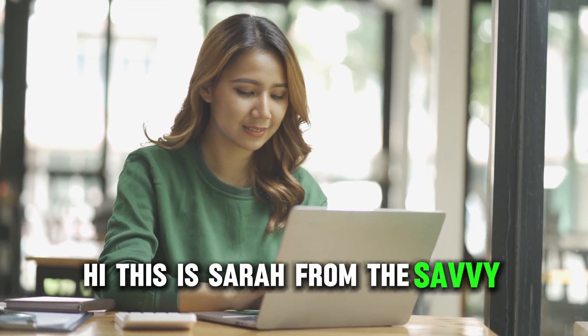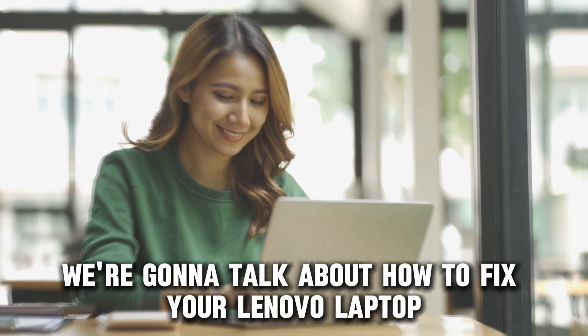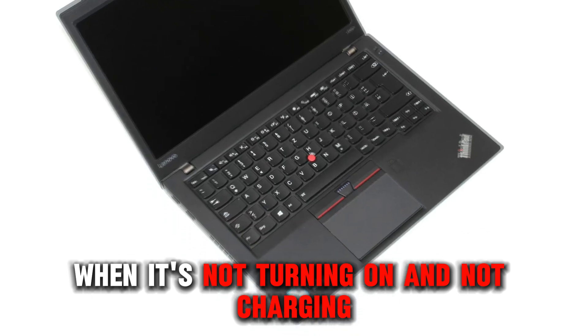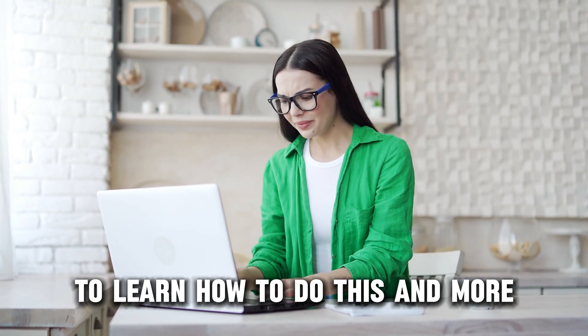Hi, this is Sarah from The Savvy Professor, and in today's video, we're going to talk about how to fix your Lenovo laptop when it's not turning on and not charging. Stick around until the end of the video to learn how to do this and more.